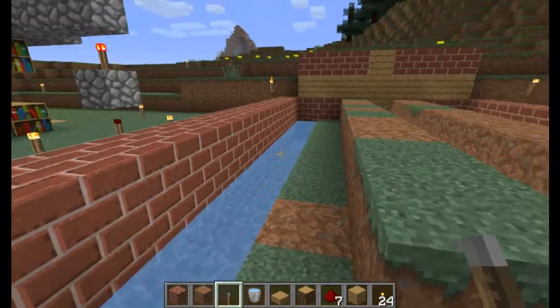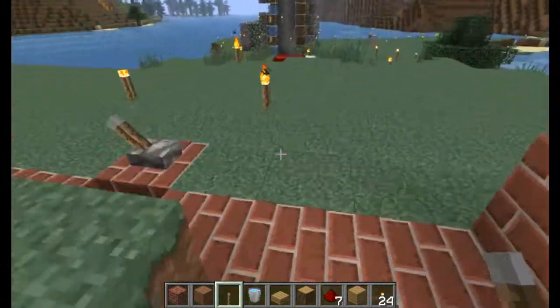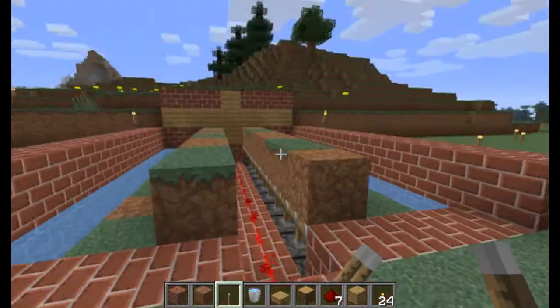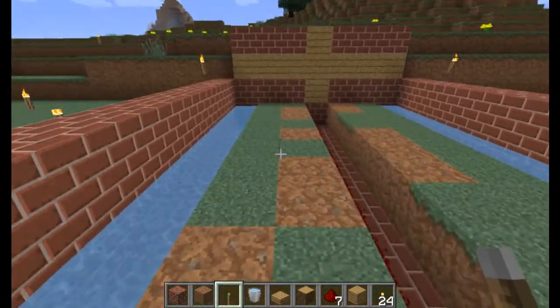When you flick the lever all the pistons activate. You can see how these dirt blocks rose up — the watermelons will be on here, so when it gets flicked up it pops off all the watermelons.